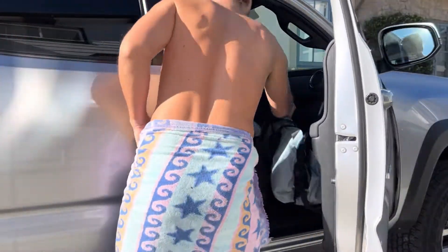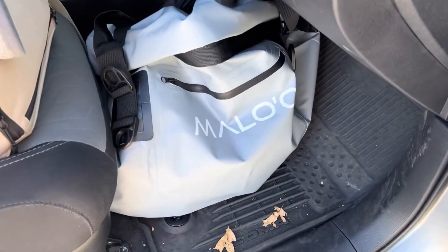This changing bag is light, durable, and waterproof. The wetsuit changing bag from Malo'o — check it out.